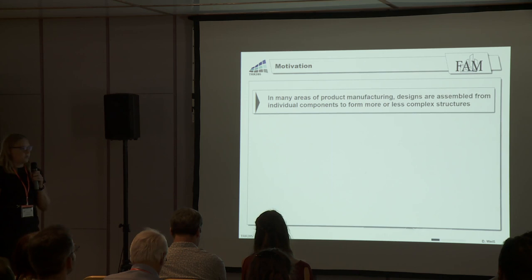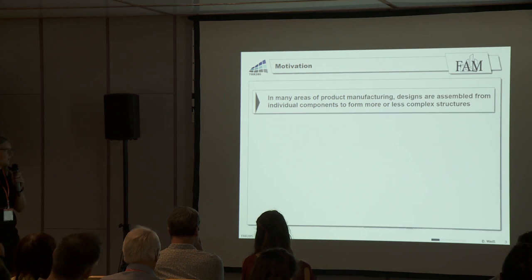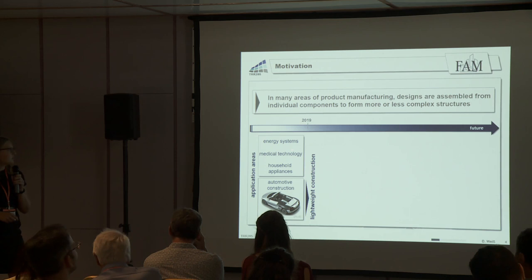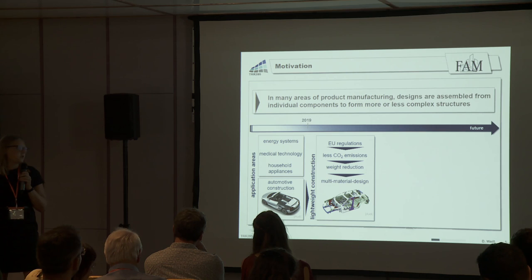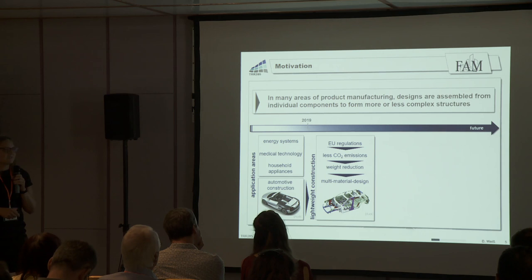To start with the motivation: in many areas of product manufacturing, designs are assembled from individual components to form more or less complex structures. Application areas where complex structures are used include energy systems, medical technology, household equipment and appliances, and especially automotive construction. In this field, lightweight construction is of high importance, because due to EU regulations, car manufacturers are forced to regulate carbon dioxide emissions.